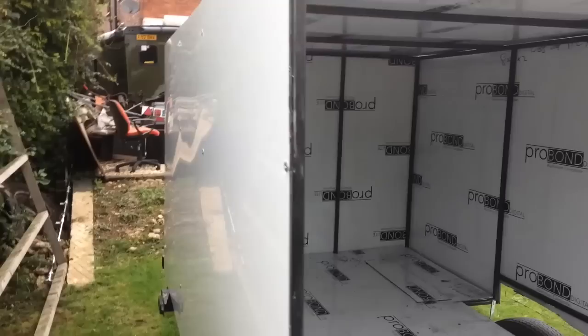The door will be on this side here. I've gone for a really big door this time — rather than just a normal caravan door, it's more of a big square door.